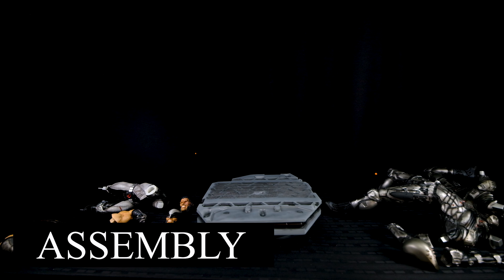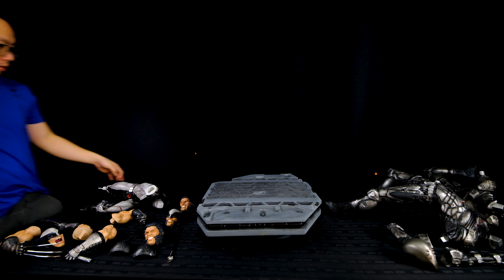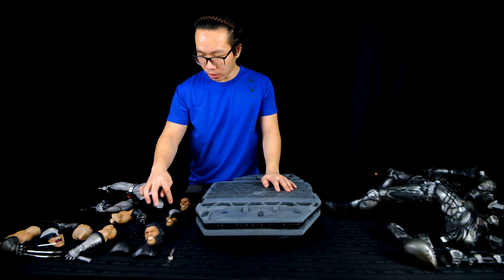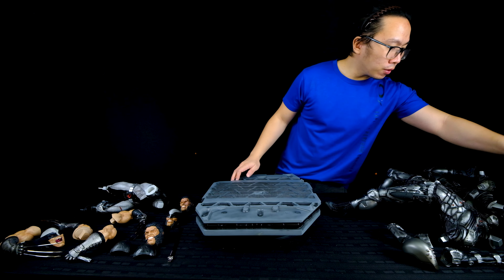Let's proceed with the assembly. We have 19 pieces right here: two sets of arms for Wolverine, four portraits, two shoulder pads, the sword, and Wolverine's body. Two sets of arms for the ninjas, two ninja bodies, and the base.